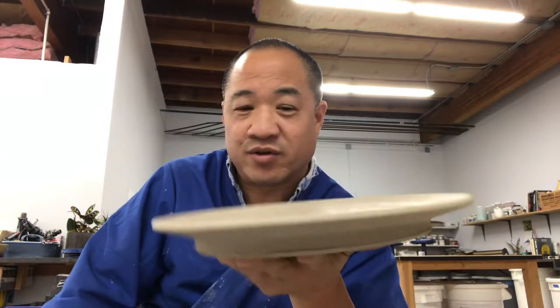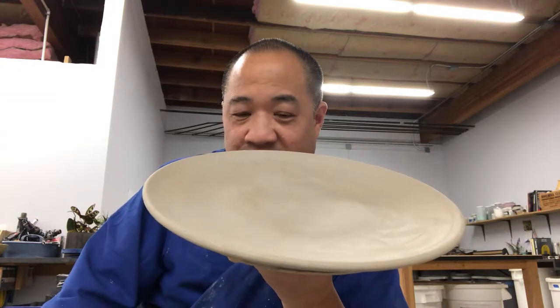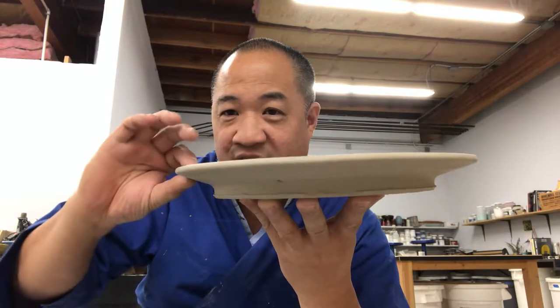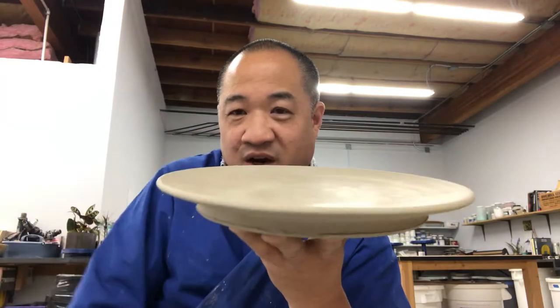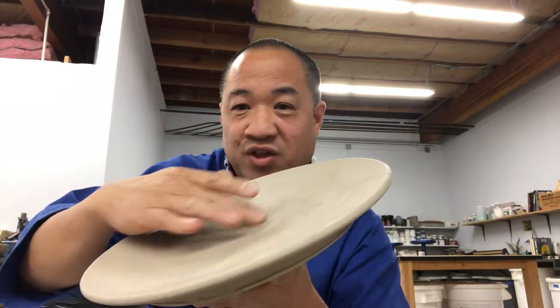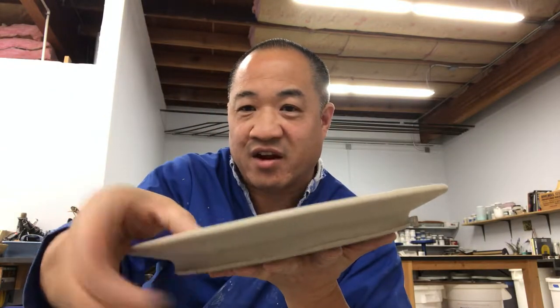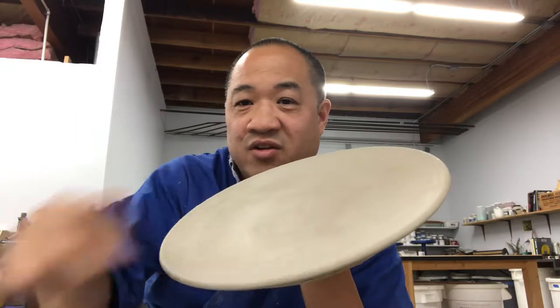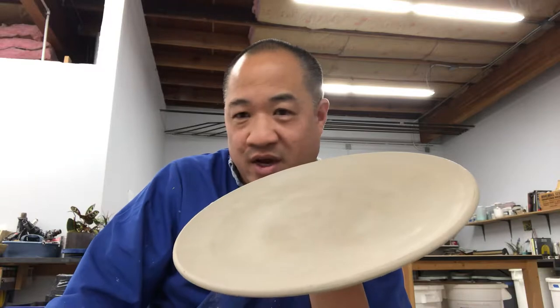What it really comes down to is drying. When you get plates that crack, it's because you're drying them too fast. The other factor is if you have a varying thickness — maybe you have a thin rim and it gets super thick in the center and you don't trim off enough, you'll get cracking. If it's too thin in the center and thick at the rim, when it's drying it'll pull it apart. It's all about drying.